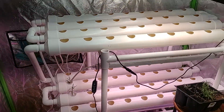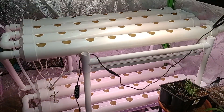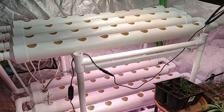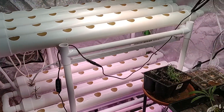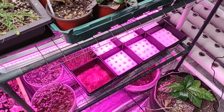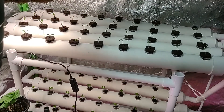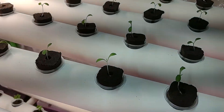My thought process is that we should make enough produce not only to feed ourselves but to sell to the public off of these two systems. And if that doesn't work, I've got several more aquaponic systems in the backyard.